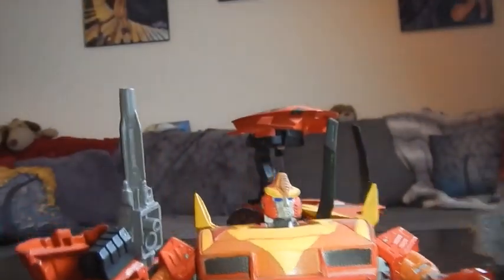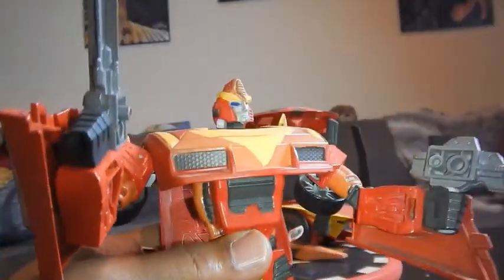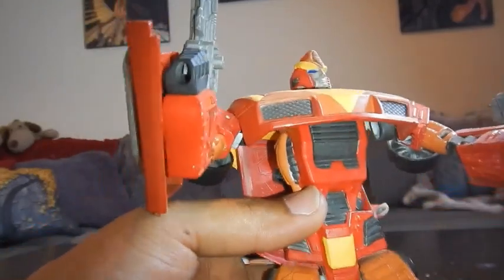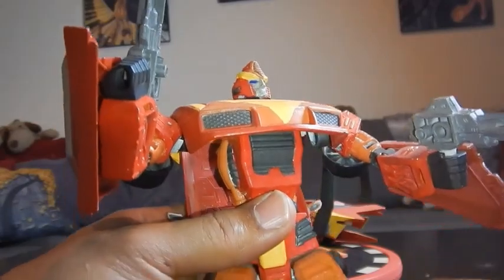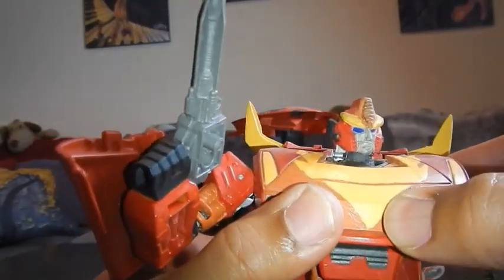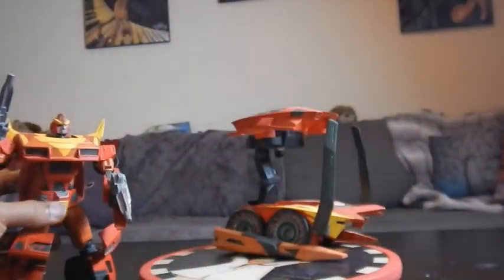He does still fully transform. I used a Gundam piece for his head and cut him out a nice little spoiler on the back, gave him some nice little cannons. Rodimus Prime is obviously my favorite Transformer figure so I had to get him done. I feel like if I did it again he'd probably come out a little bit better, but I'm still really happy with him — and he also has a trailer.